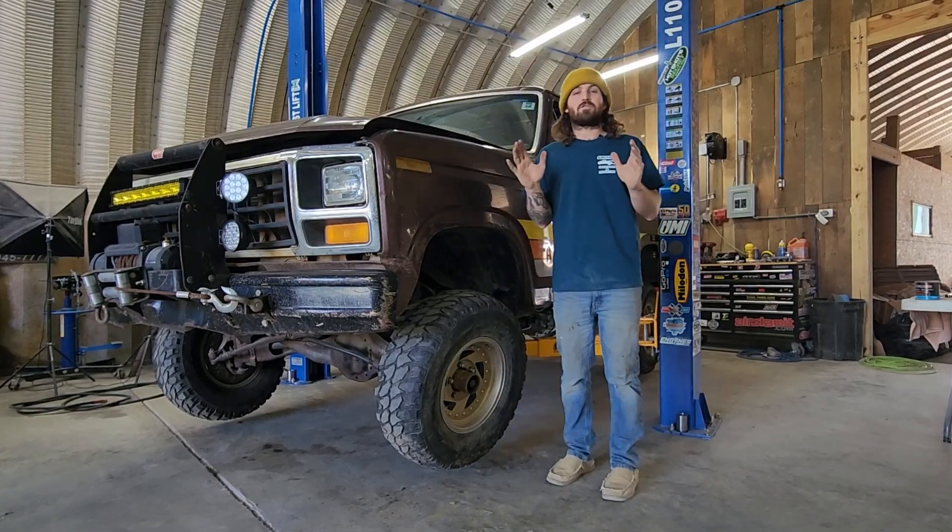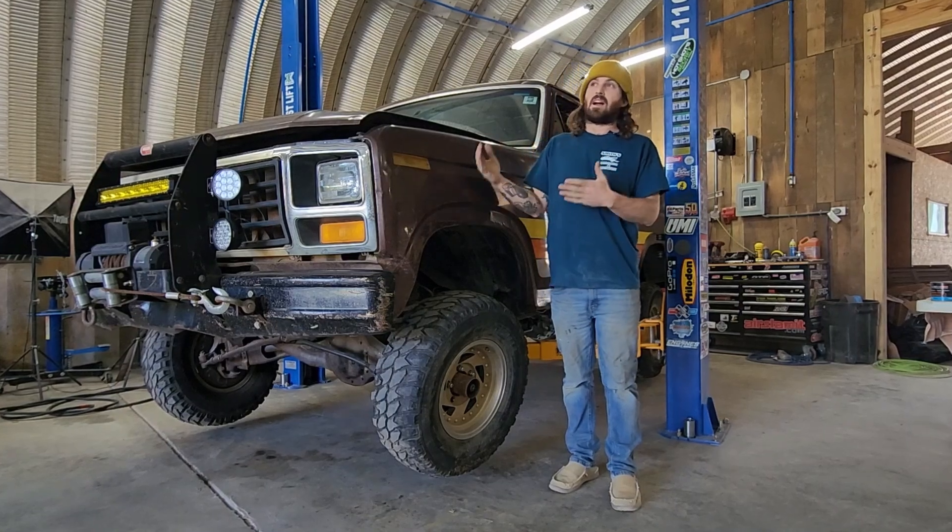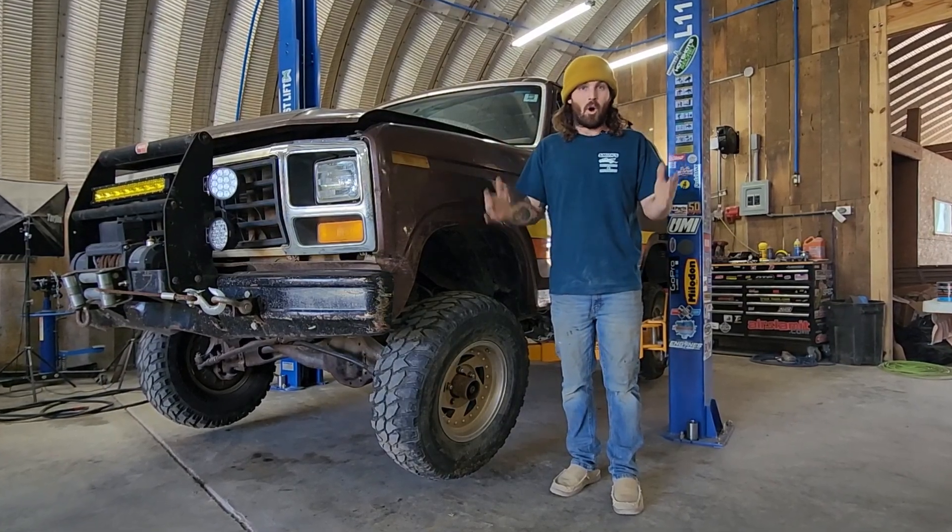We're going to try to finish up the suspension and get this truck to be able to drive down the highway again, hopefully very soon.